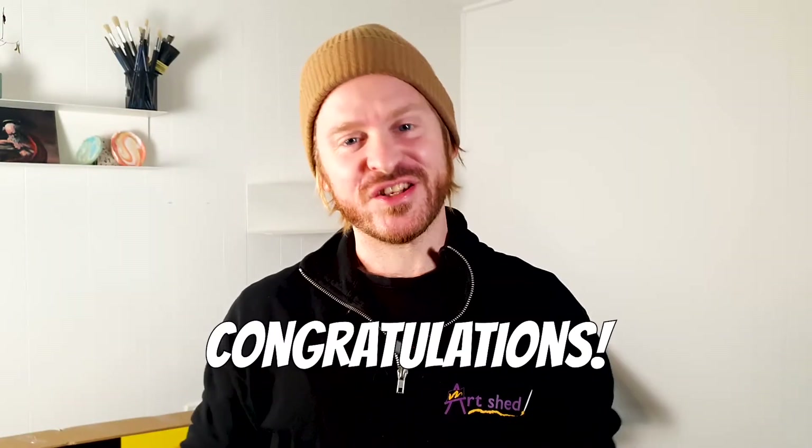Hey my groovy people, congratulations on your Montmartt Creative Station purchase. I assume that's why you're here? So right now you might be looking at all the parts and scratching your head at how to fit it all together. Don't worry, I'm going to take you through it step by step. Why don't you follow along?